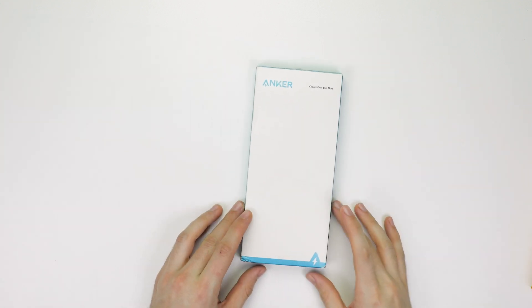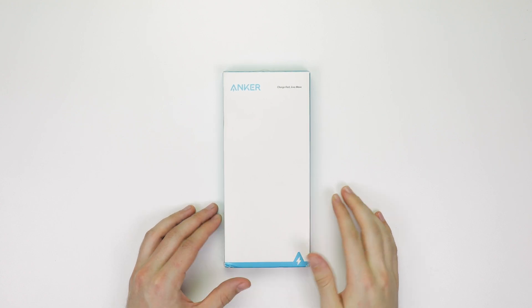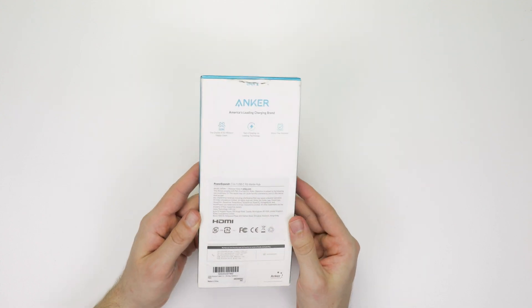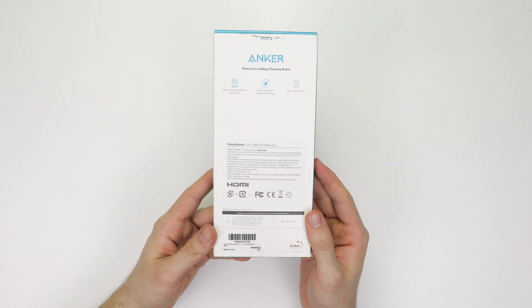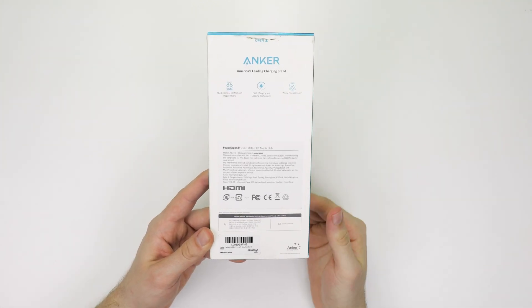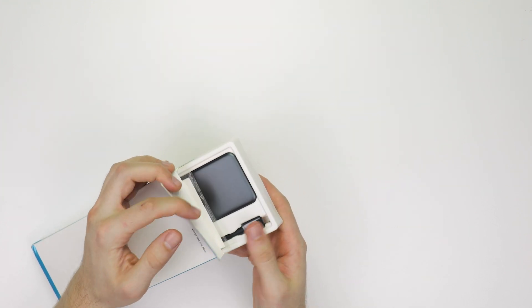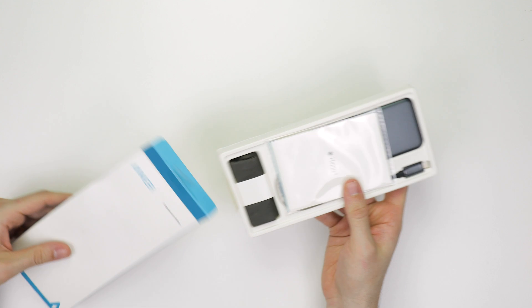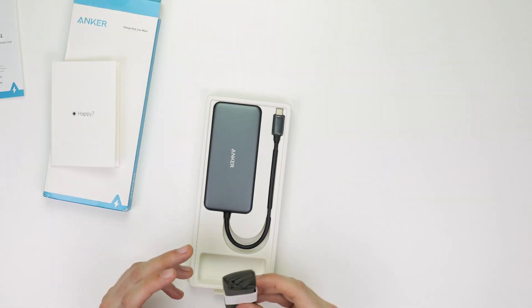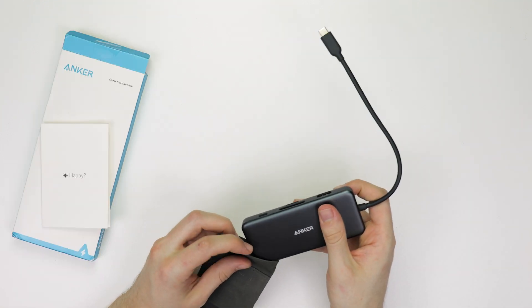Lastly, let's move on to the Anker PowerExpand Plus 7-in-1, 5Gbps USB-C Power Delivery Media Hub. Yes, this dock is Gen 1 USB-C, meaning it has half the bandwidth of the other docks shown today. Inside the box is a user's manual and a support card with ways to contact Anker if your dock isn't working. There's also the dock itself inside a plastic container, as well as a cloth carrying case, all held in place by plastic mold.